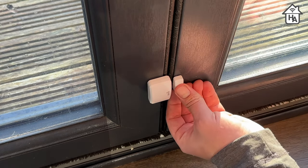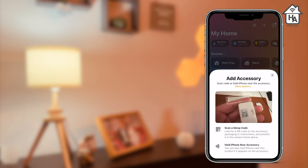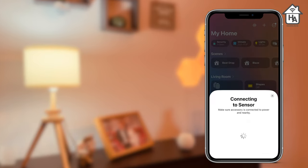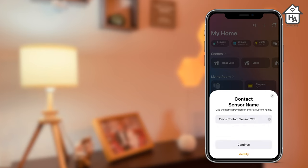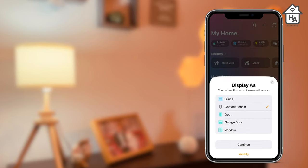The final step is setting up in HomeKit. Once you open up the app on your iOS device, you tap add accessory, then start the pairing process by scanning the code and following the instructions, which involves assigning it to a room, naming the device, and adding it to any automations. All in all, it took me about 10 minutes from opening the box to having it working in HomeKit. This is a major selling point for any HomeKit accessory, and I'm glad the setup process was very easy.